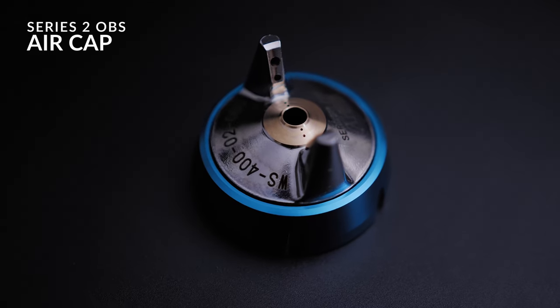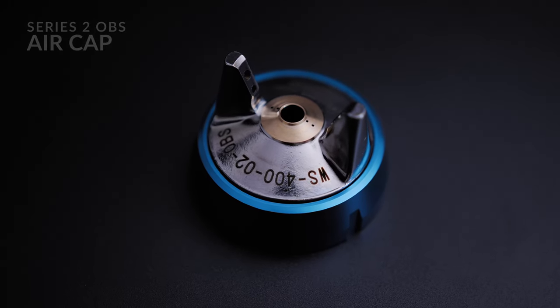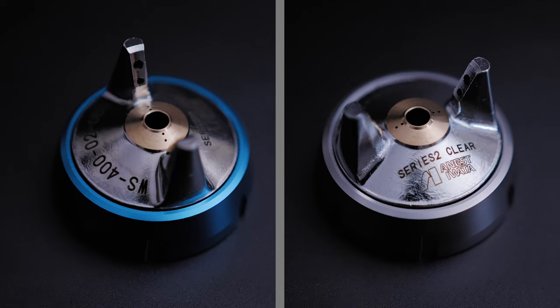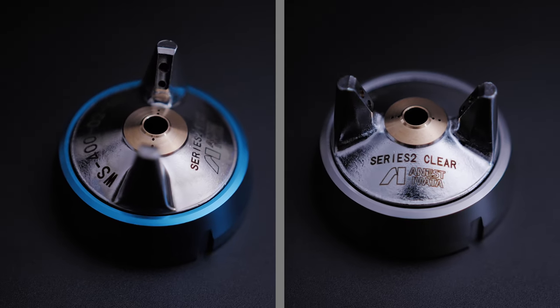With the Series 2 air caps, when it comes to compliancy we have now split the air caps into two different divisions — one for base coat and one for clear coat. In the past, the Series 1 had one air cap, the zero-one air cap, which had to do both jobs: base and clear.